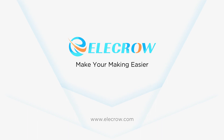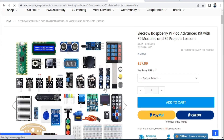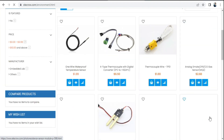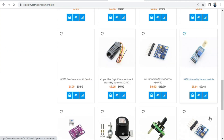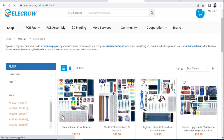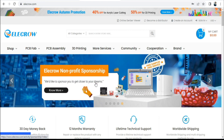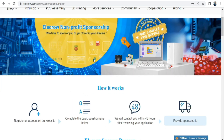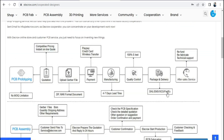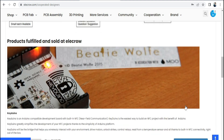This video is sponsored by Elecrow. Elecrow also provides a variety of open-source hardware such as Arduino, Raspberry Pi, Microbit and all sorts of electronic components for makers, electronic engineers and DIY electronics enthusiasts. The sponsorship program helps makers finish their non-profit projects by donating free samples and services or offering a big discount. As long as you have a wonderful idea, Elecrow will make it a reality.